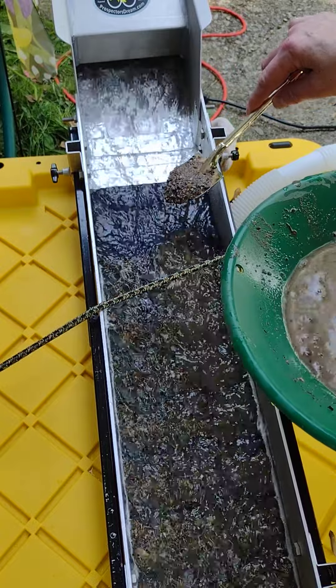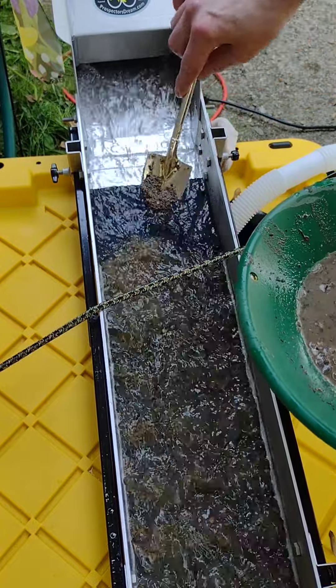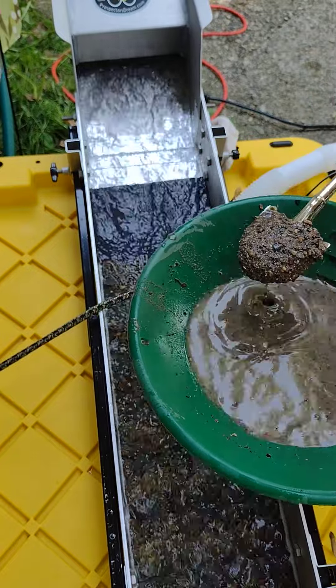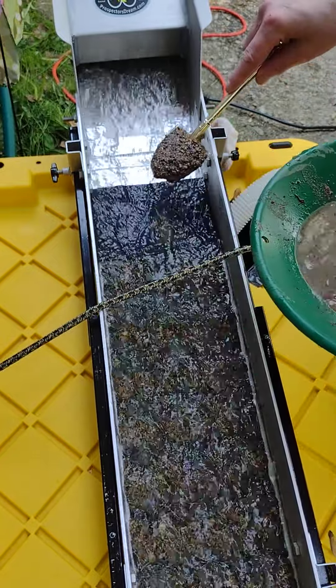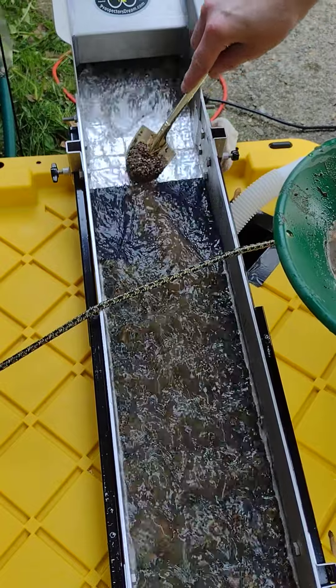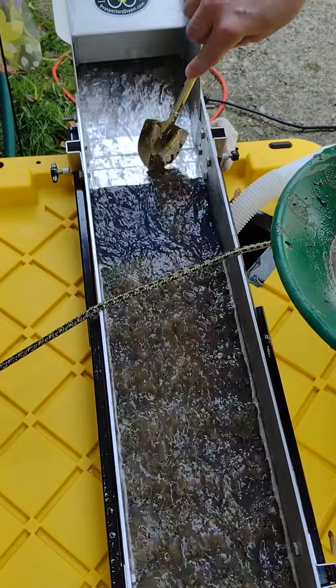That was a visit from the DPS man — need some more goodies. Nice. Alright, let's take a look. This thing looks like it's cleaning out pretty good, I'll tell you that. Looks like it's cleaning out nice.